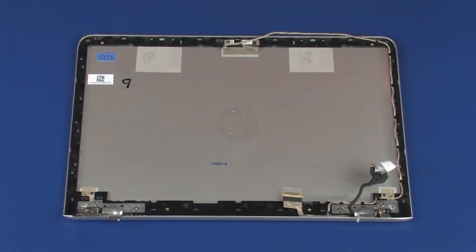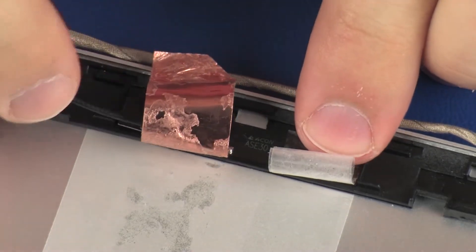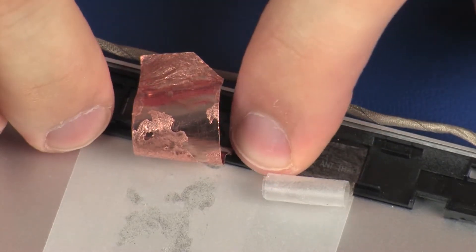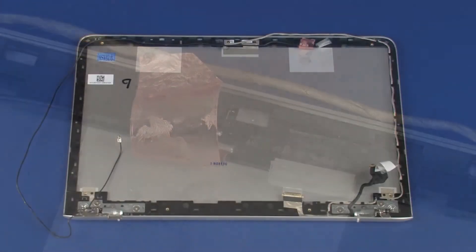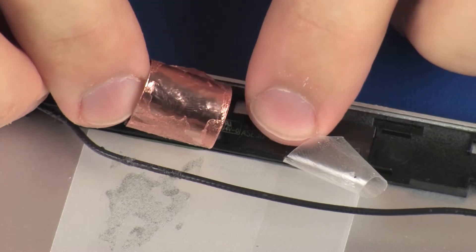Carefully guide the right wireless antenna transceiver under the display panel cable and place the right wireless antenna transceiver into position on the display enclosure. Place the left wireless antenna transceiver into position on the display enclosure.